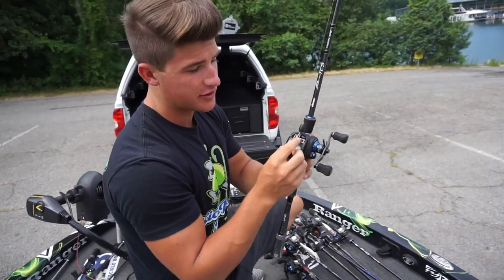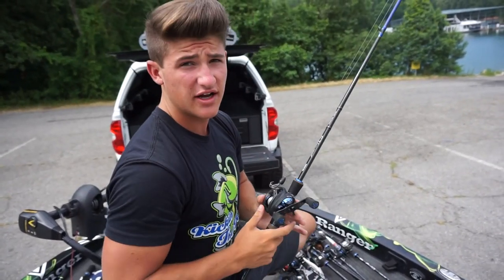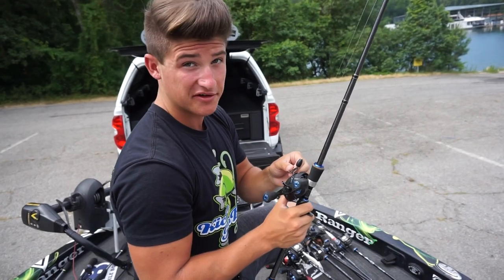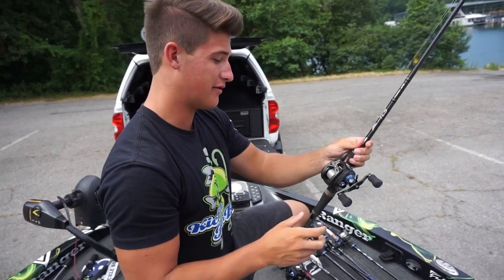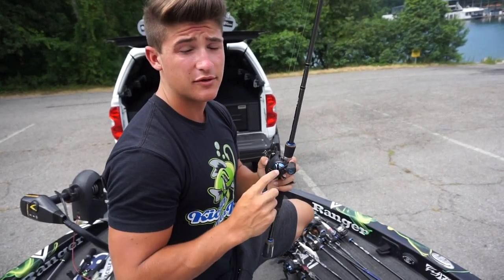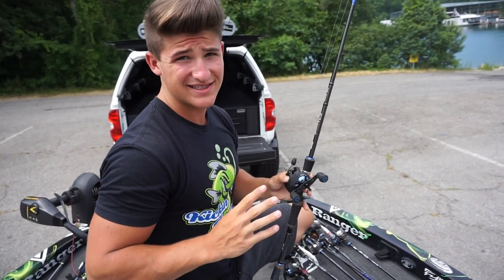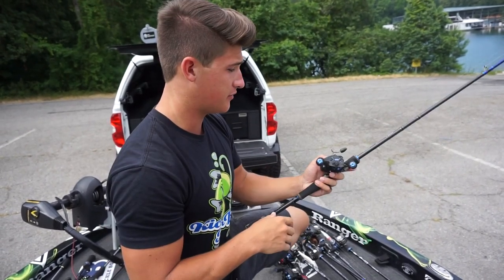If you guys are wondering why I have a couple treble hooks and a big one-ounce weight, it's because my buddy lost his rods in the lake and we were trying to hook them. That's why that's there. The reel is a Helios TCS — this is a 7.3 to 1 gear ratio reel. That's pretty much what I stand by: 7.3 to 1 gear ratio. Pretty much almost all these reels are 7.3 to 1 gear ratio.